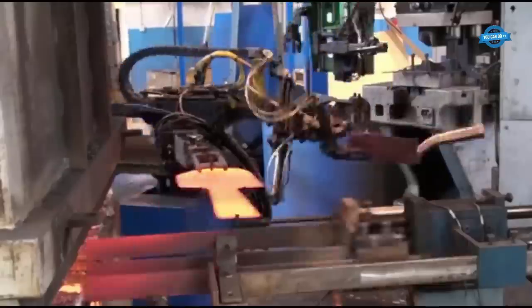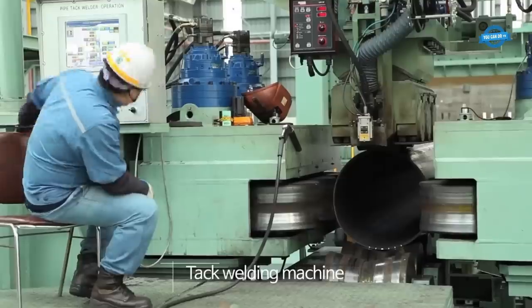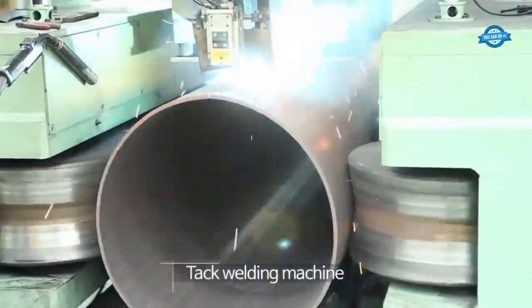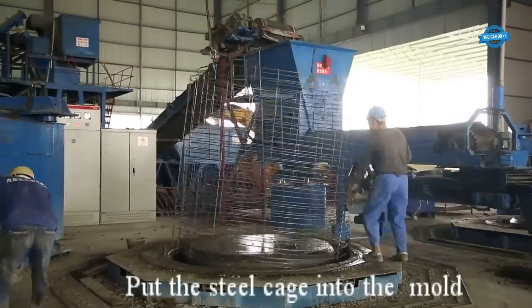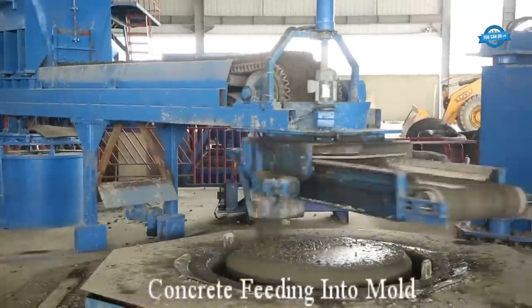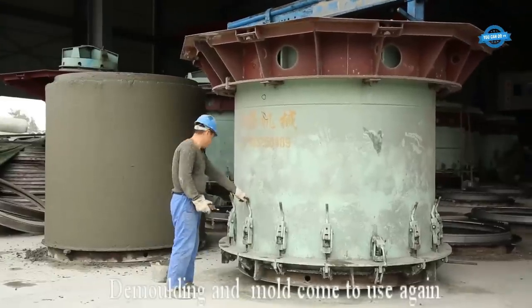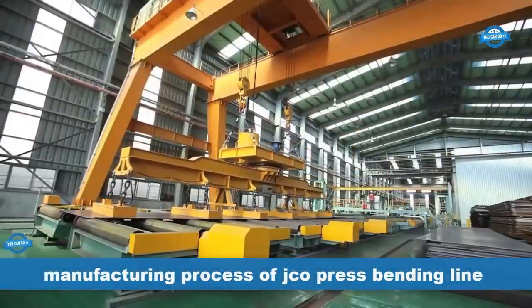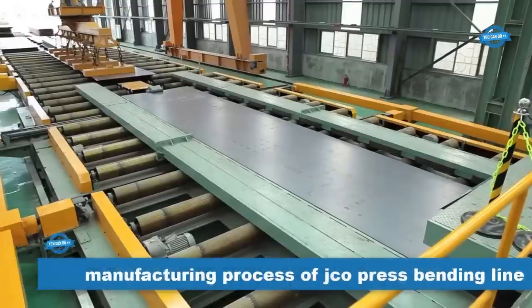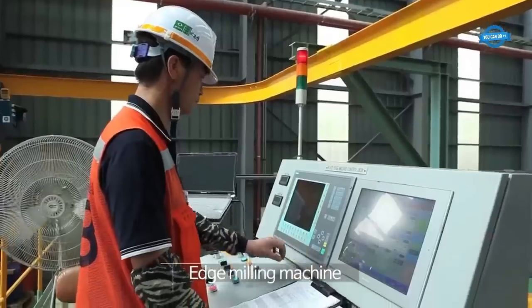Hello my friends, and welcome back to the Ucando TV channel. The first step in the process is the use of a magnet lifter. This machine is responsible for lifting the steel coils and moving them to the next stage of the production line.